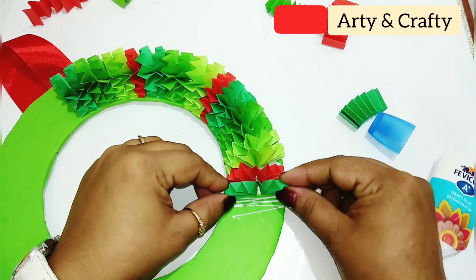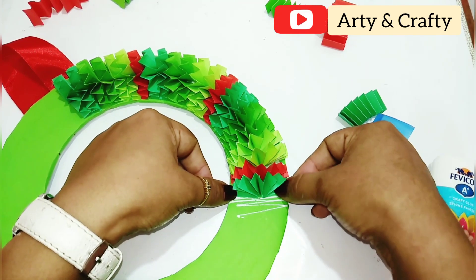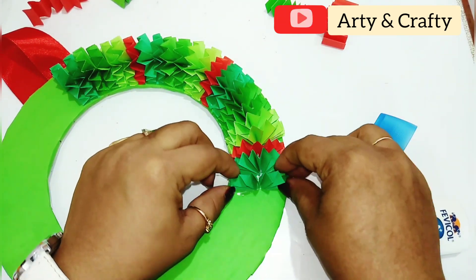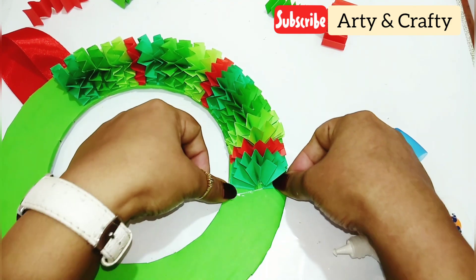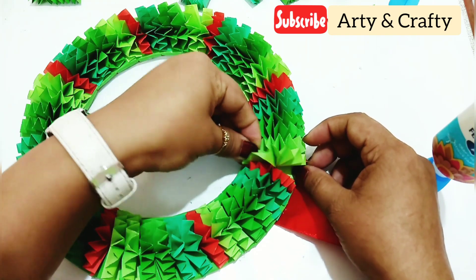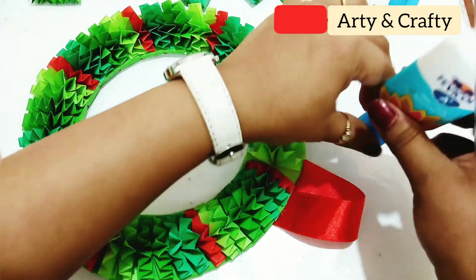So now just glue it in this manner. See how lovely it is looking with the shades of green! Our red pieces are going to complete the sequence, and this is it — the pattern is done.